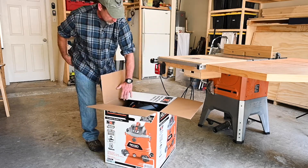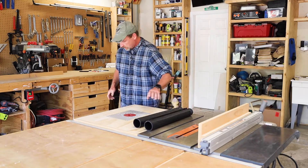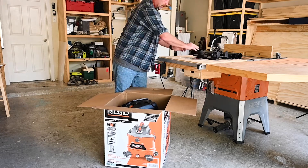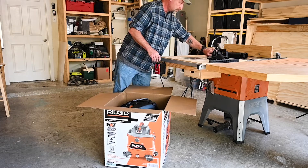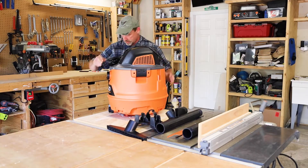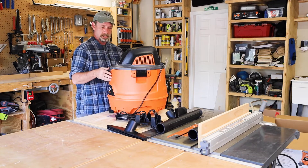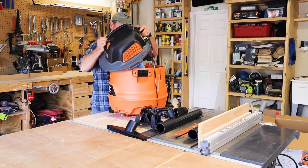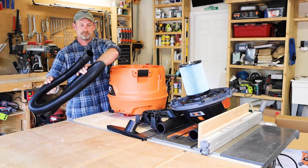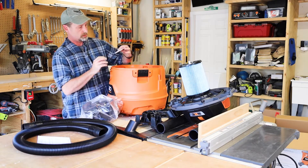We'll pull it out of the box here and see what we got. There's not a lot of assembly for these things. We got some hose wands, looks like a caddy of some sort, and some hose adapters. And there it is — that's all that's in the box. I'm assuming the rest of the pieces are going to be inside here. Yep, we got the hose, some instructions, all the wheels, and something from RIDGID.